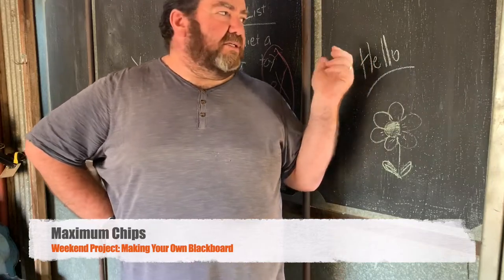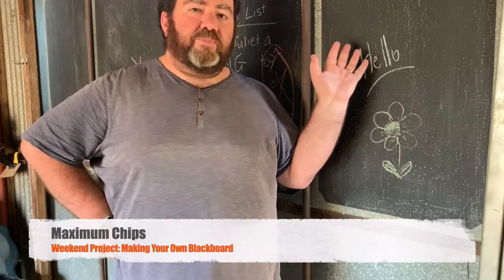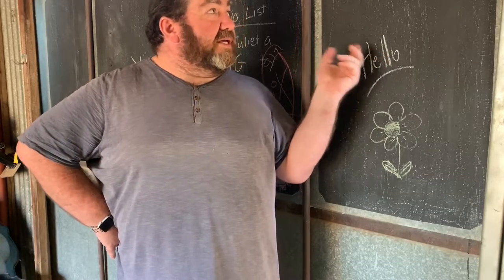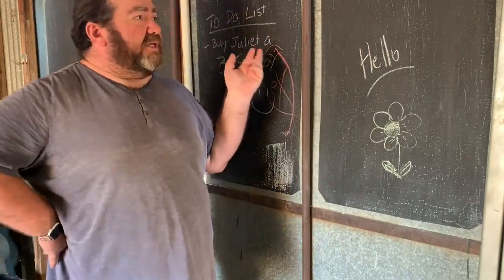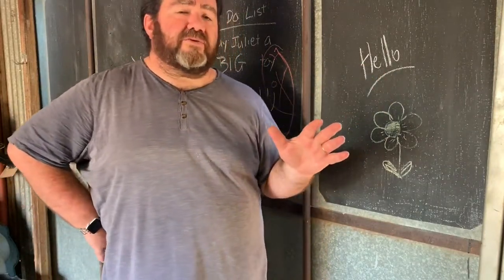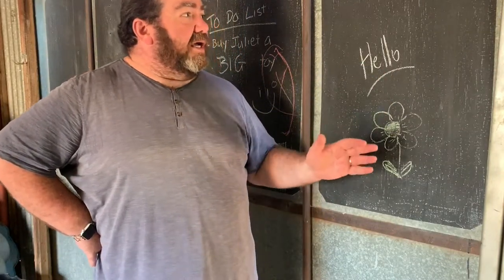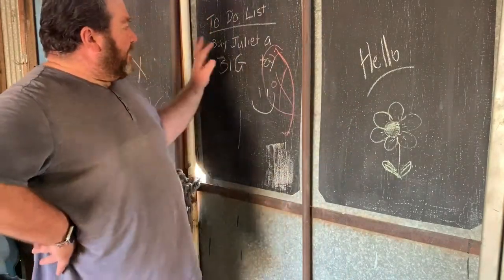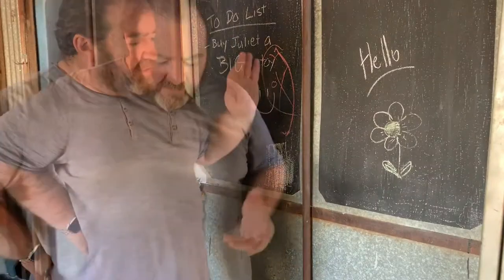Today we are going to be putting together a blackboard on the shed door. As you can sort of see, I did one last weekend and it came up great, but I didn't even think about putting it together as a project for the channel until I was actually taking the tape off. The kids loved it — you can see they've been putting some stuff up there.